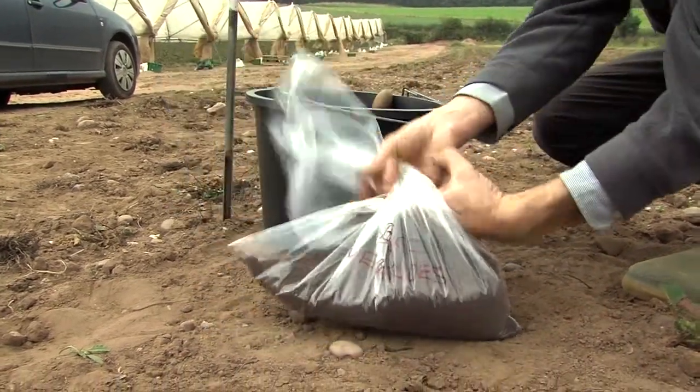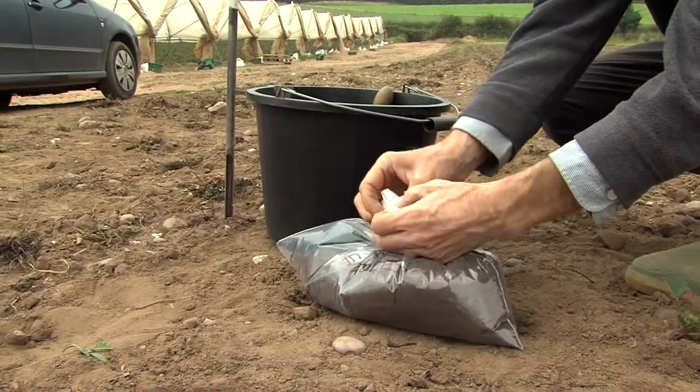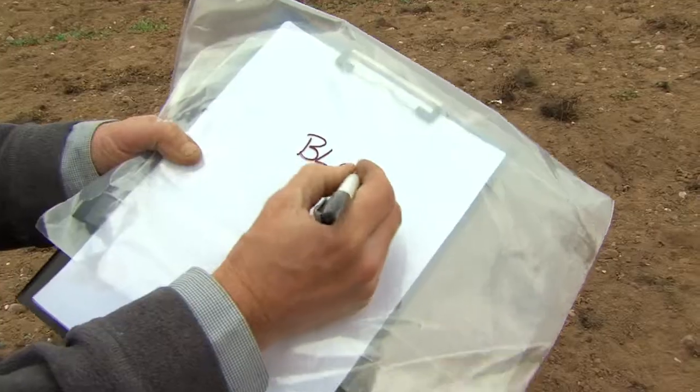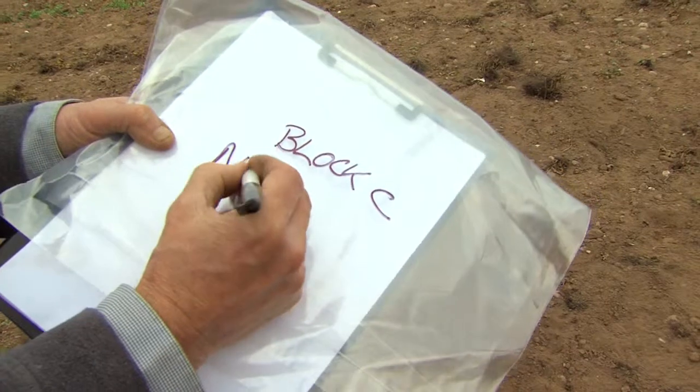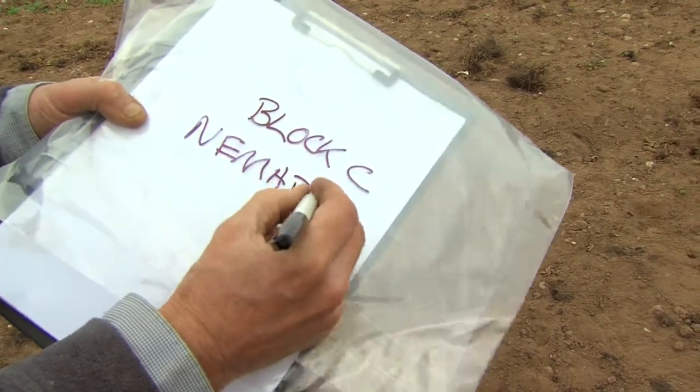A sample weight of about 2kg of soil is needed for analysis — much more than you would require for a mineral analysis. Label the bag immediately with a waterproof marker pen, as it is very easy to confuse soil samples when collecting more than one at a time.